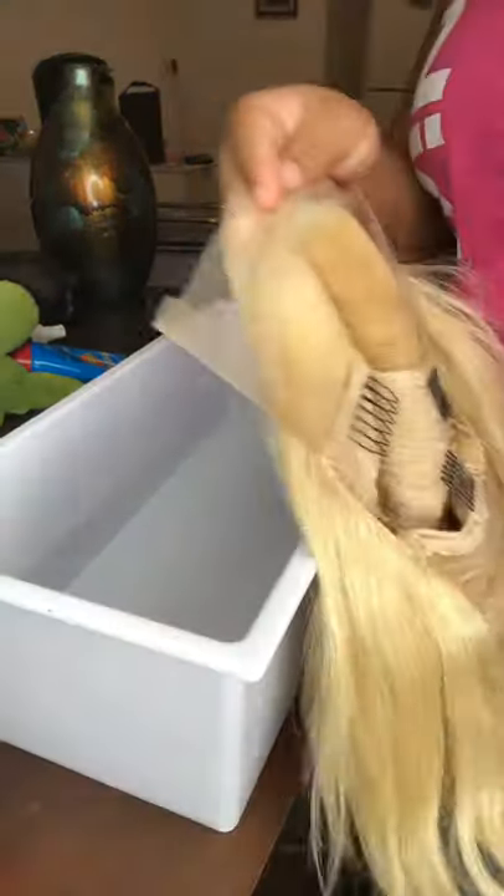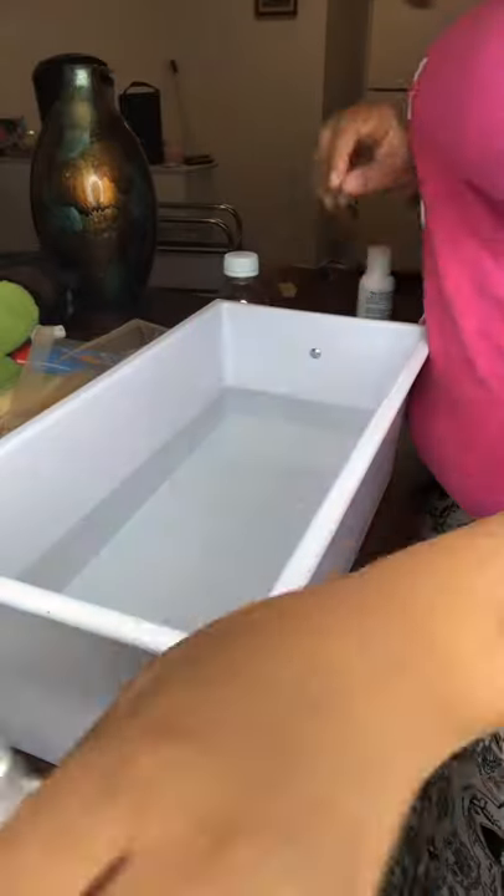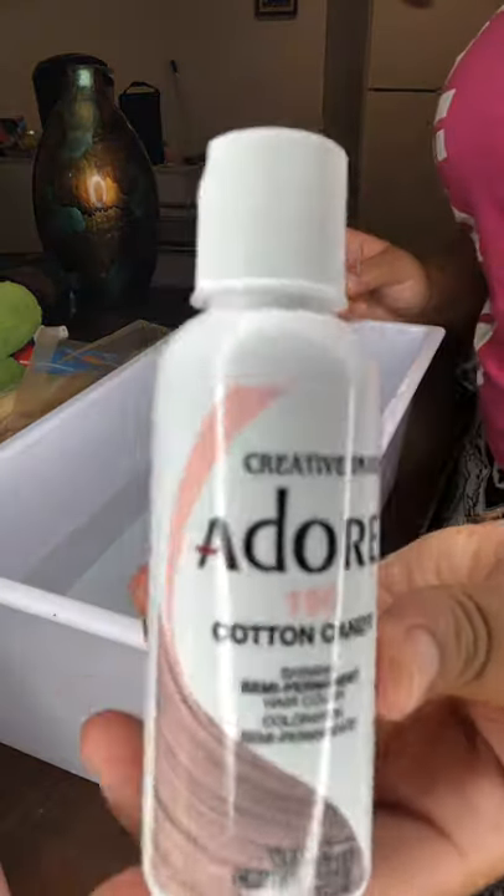Got2B Clear — you spray that on the lace and make sure you blow dry it too, just for protection. You want the color to go on the hair, not on the lace, so no color on the lace.